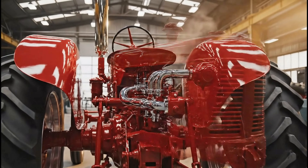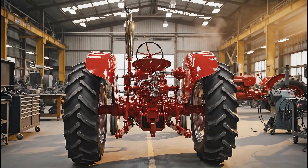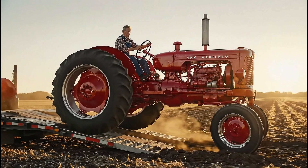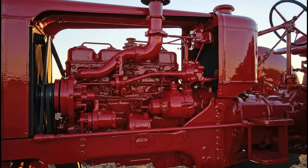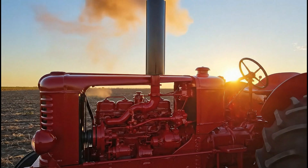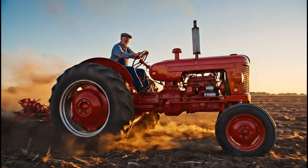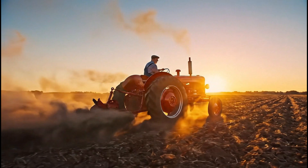What was once a corroded wreck is now a magnificent machine, ready to return to its original purpose. The first drive across the field is a triumphant moment, connecting its past to its renewed future.